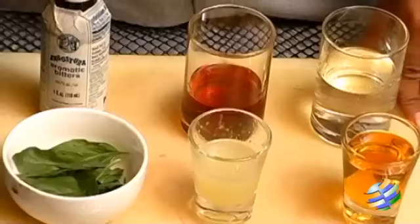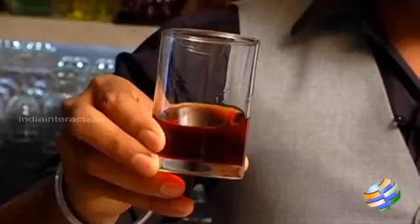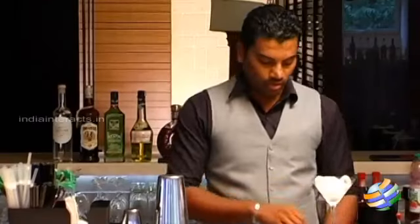That's Fusion 9's signature creation. That's a mix of Angostura bitters, Pimms No. 1 — that's a herb flavor liquor. This is good for shorts.